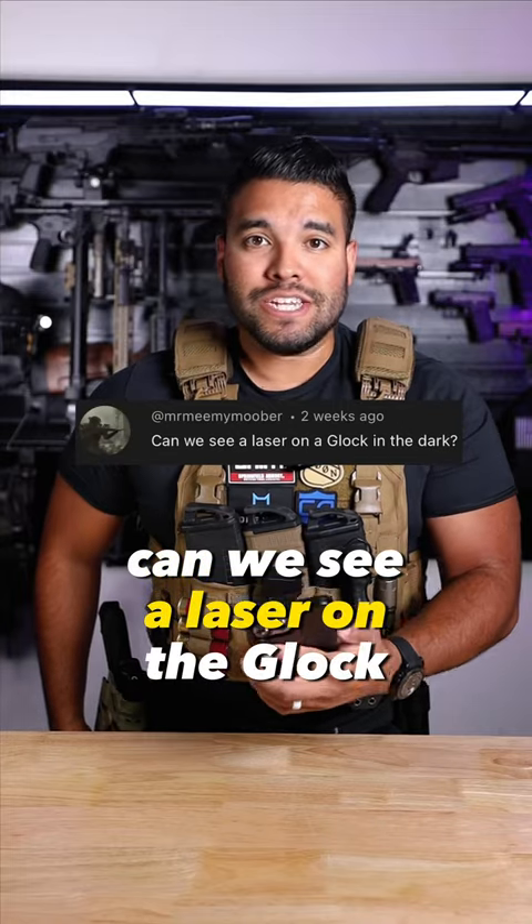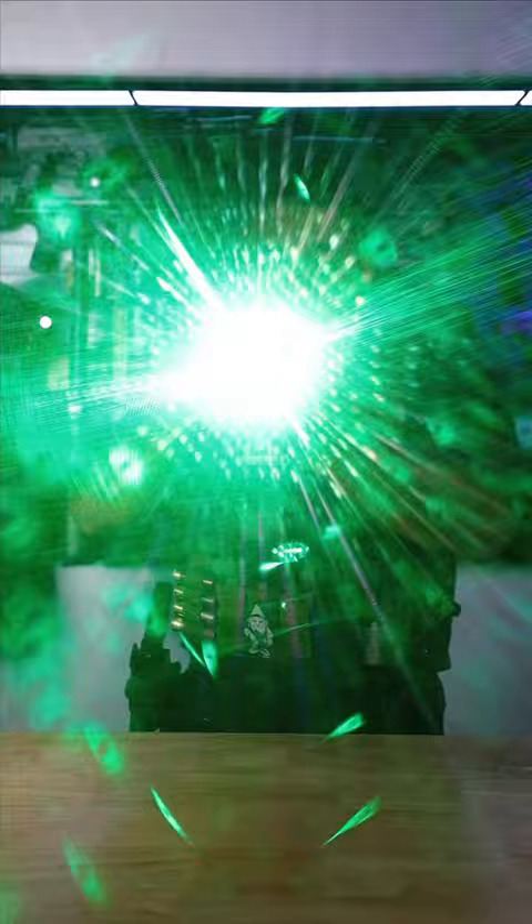Can we see a laser on the Glock in the dark? Good question. First, let's dim the lights. Perfect. Are you ready for it?